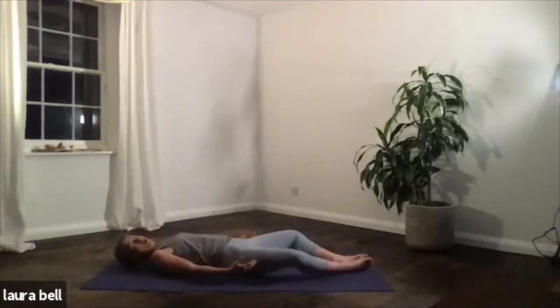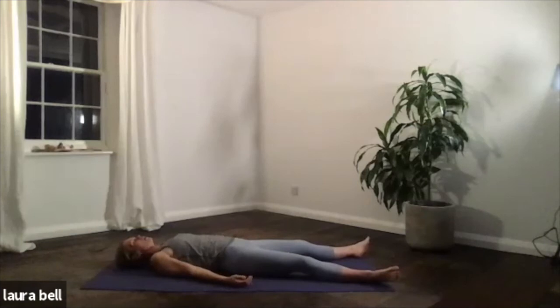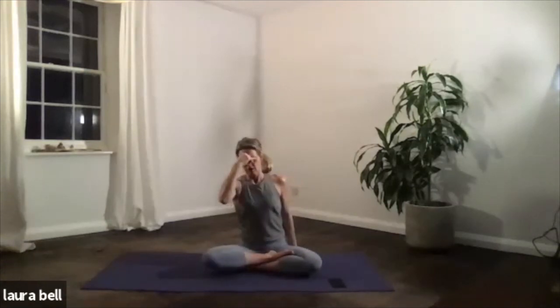From here, pull yourself back up. Find your Savasana — you can either keep the legs as they are, or if you've got cushions to hand, pop them underneath the knees, that's really lovely. And lie back, or just extend those legs out. Everybody just get really comfortable. Moving into the last and most important part of your practice — giving yourself time to soak up the goodness from the postures. Time for your mind to be calm, your heart to relax, and your physical body to settle.